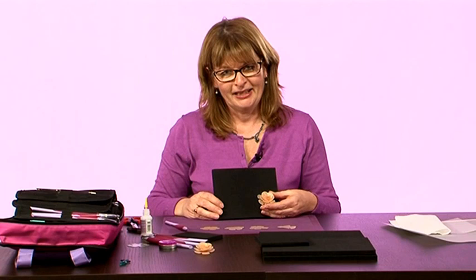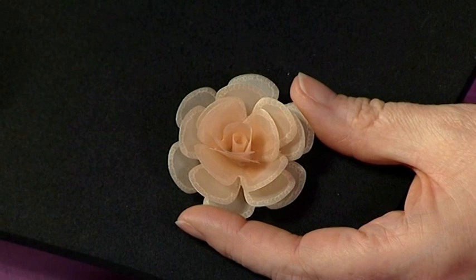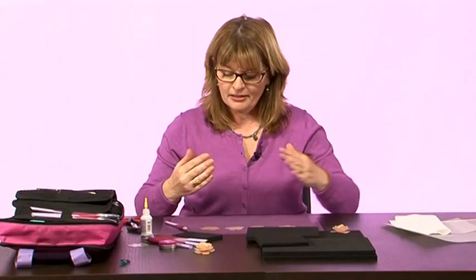Hello, my name is Rossella Cottrell, welcome to Craft Academy. Today I would like to show you how to make this beautiful parchment flower.